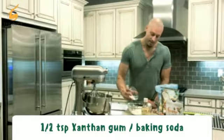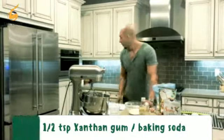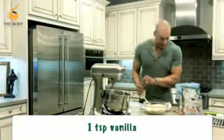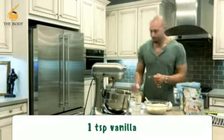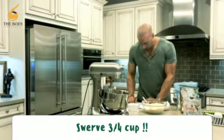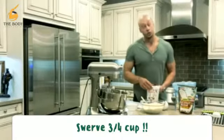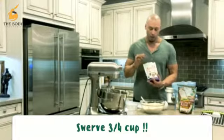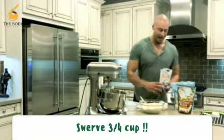As far as the butter, we've got one teaspoon of vanilla — use any kind of vanilla you want. And of course sugar. We're gonna use a Swerve sweetener. You can use stevia, xylitol, or Swerve — this one is actually made for baking. We're gonna do about a half cup.